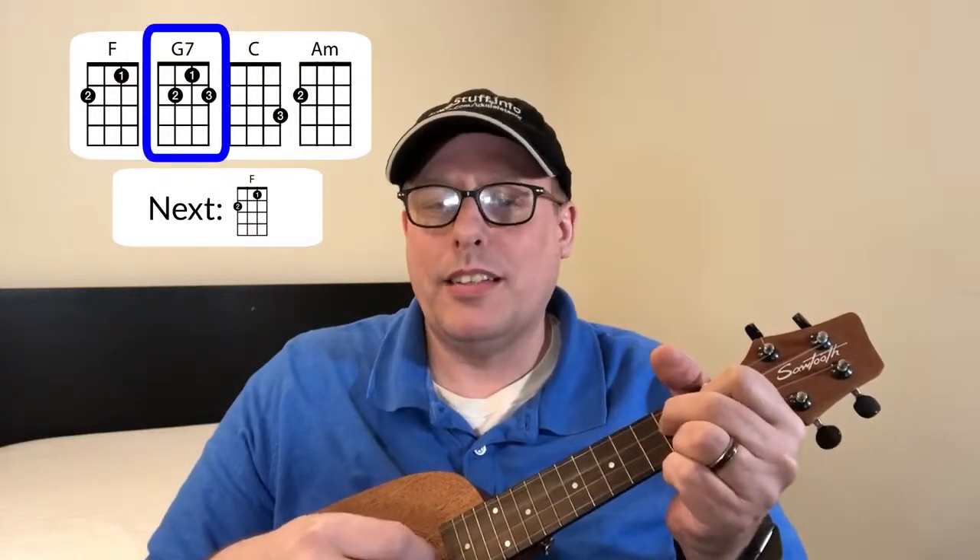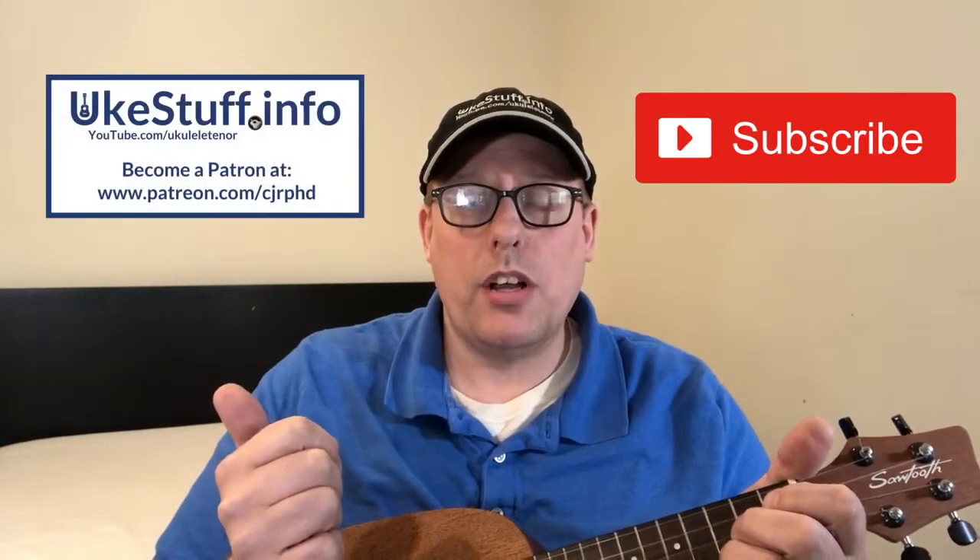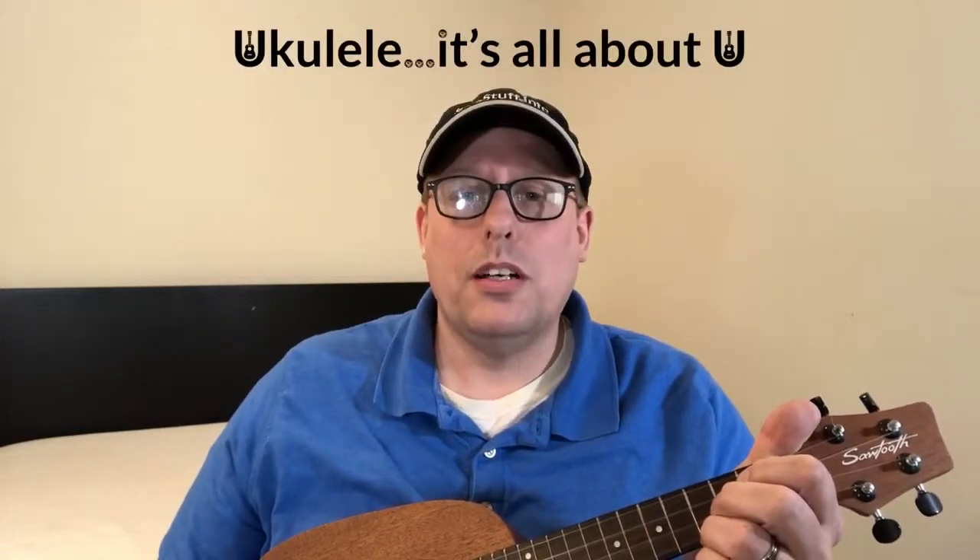Let's play the whole chorus. Remember no one's perfect, every kid has faults. Remember it's the thought that counts more than our results. My heart was in the right place even though I did it wrong — it was all to say on Mother's Day, my love for you is strong. And that's how you play the ending as well. Thanks for watching. A very happy Mother's Day to all the mothers out there. Please remember to subscribe and if you can, help on Patreon. And as always remember — ukulele, it's all about you. Thank you.